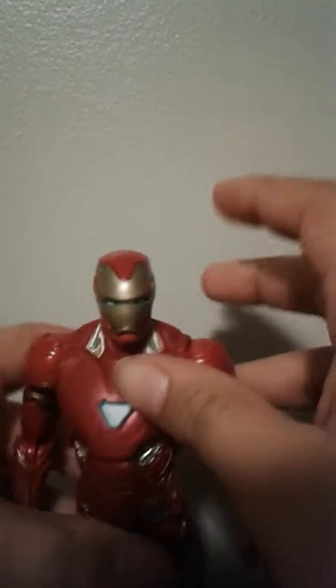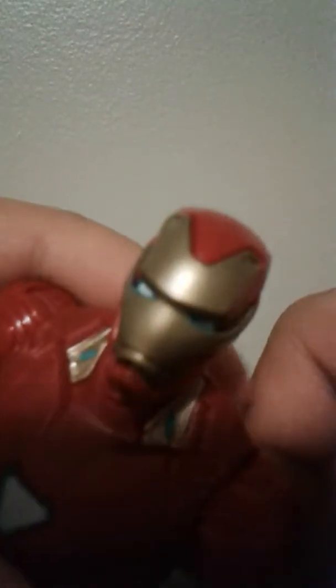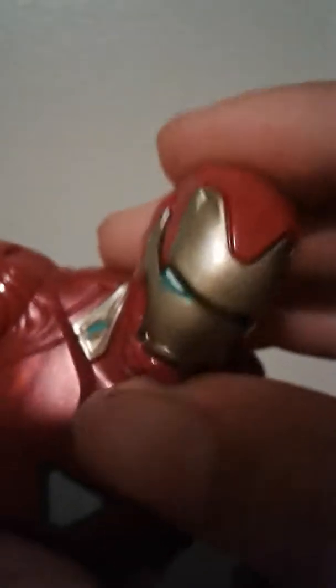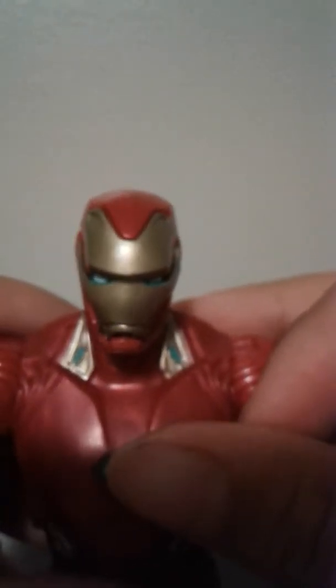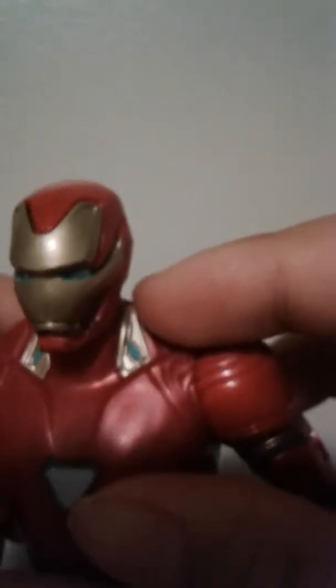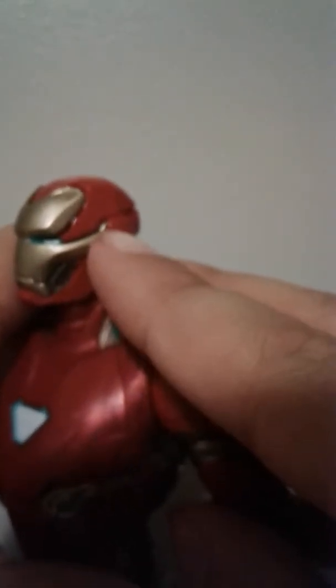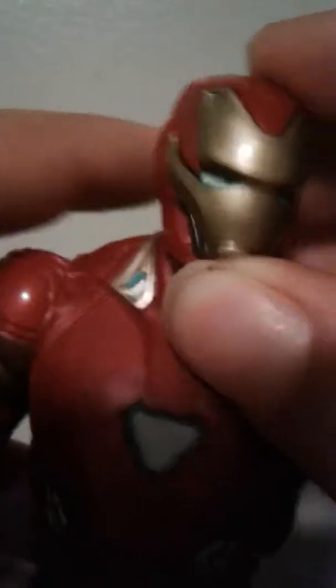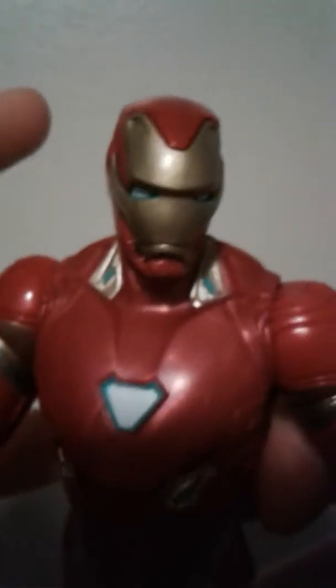Why doesn't it have a hinge? That is so stupid — why can't you just give it a hinge, Hasbro? Nice detail and everything though. Here is the Iron Man figure — let's see the face sculpt. This is just amazing. The only gripe I have with his face sculpt is that his eyes look a little too far apart, but that's the only gripe.